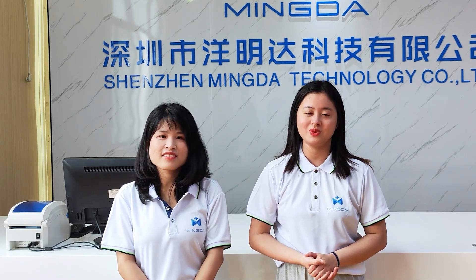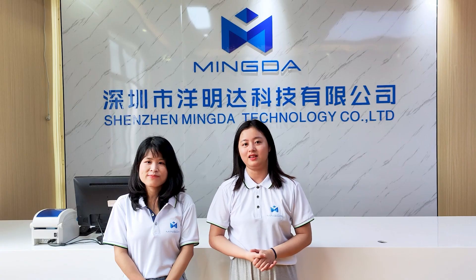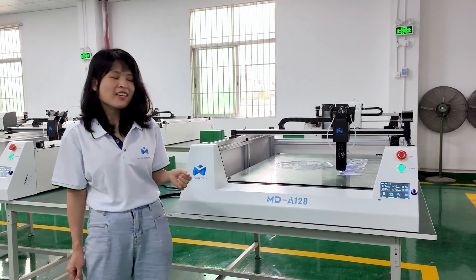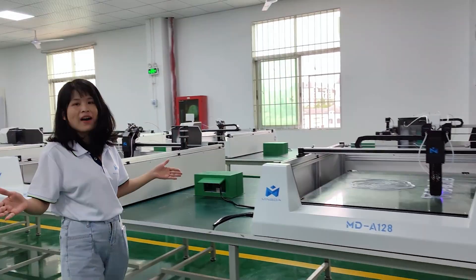We have launched a new Metro 3D printer named AMD A128 recently. This is our new coming Metro 3D printer, AMD A128. Now all of them are under testing.